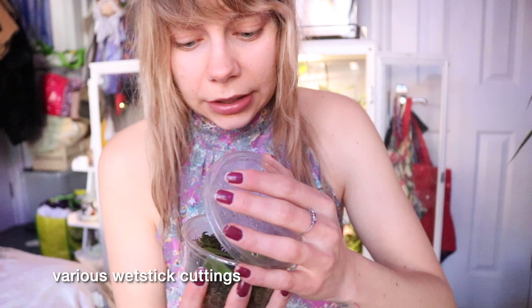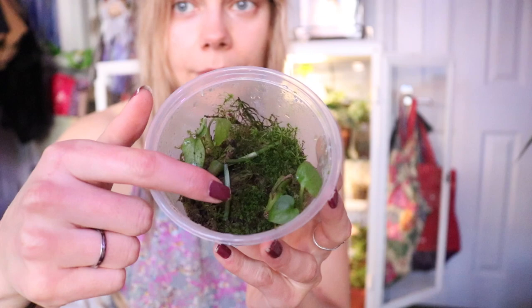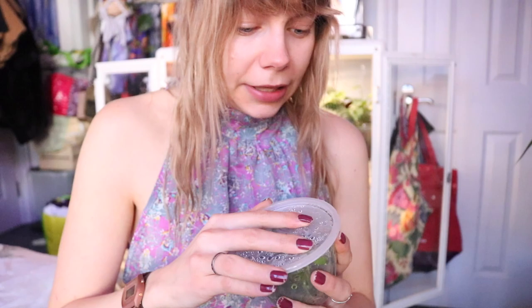In here I've got two wet stick cuttings of Monstera adansonii mint variegata, then a couple of Heuer cuttings and some other unknown plants — surprises for all of us. Then in here I've got more mint variegata Monstera cuttings and a couple of wet stick cuttings of a Monstera oblique from the last time it sent out a runner. I'm going to get a bigger Tupperware and pop them in that eventually, but until then I'm just using the little ones.